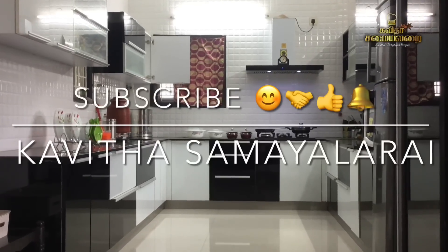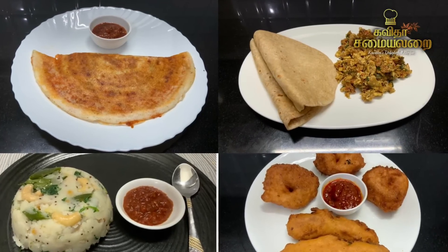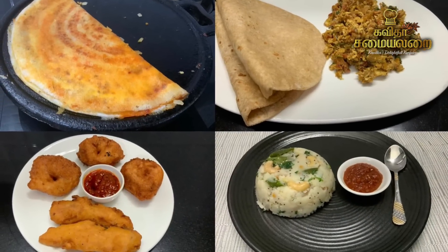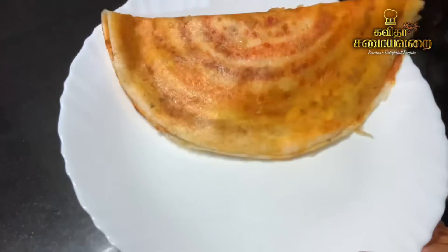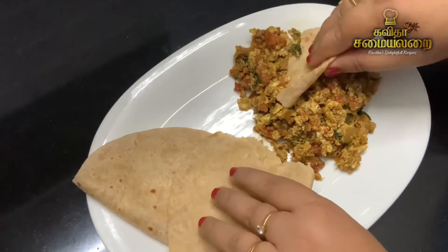Hello Friends! Welcome to Kavitha Samayelarai! We are going to show you a special recipe. We are making regular tiffin, side dishes and snacks. This is a small twist and turn — interesting, quick and easy. This is useful for many people. It is very comfortable and easy.